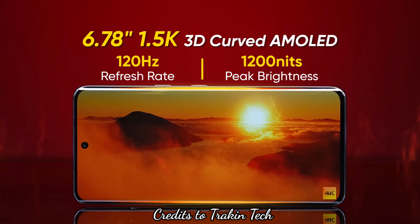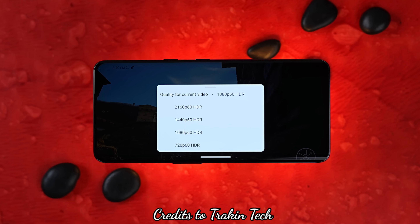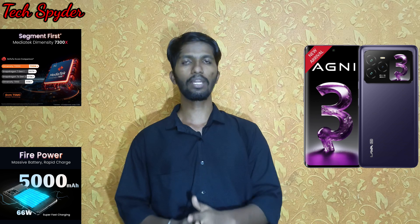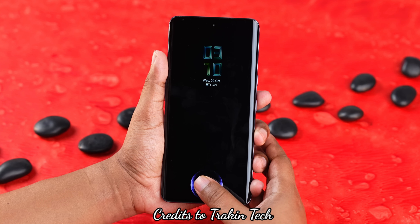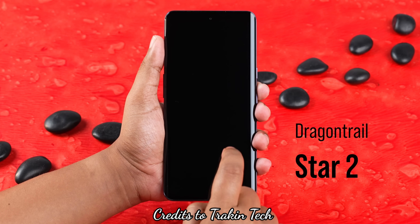The main display is a 3D curved AMOLED panel with a maximum 120Hz refresh rate. It is a 10-bit panel with a wide color gamut, allowing you to view HDR content on YouTube. The bezels and chins are very thin, giving a great media experience. It has an in-display fingerprint scanner and is protected by Gorilla Glass Victus Star 2.